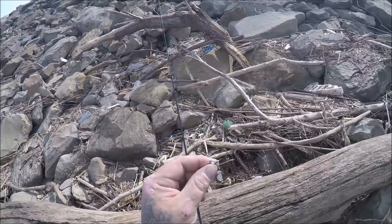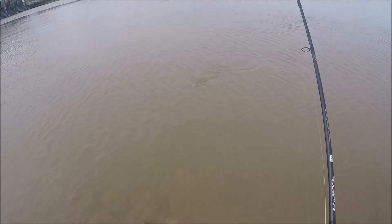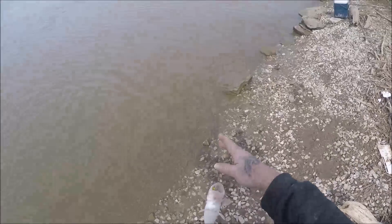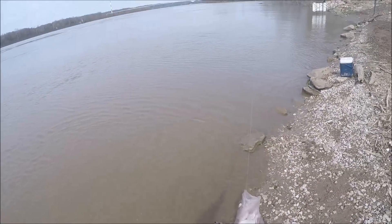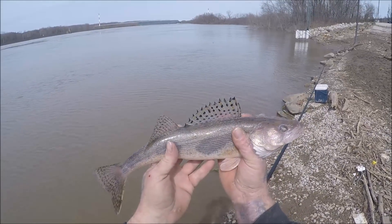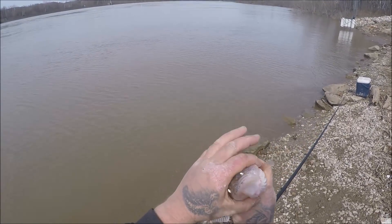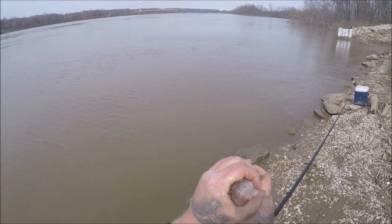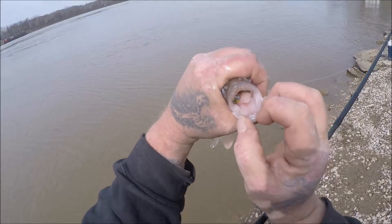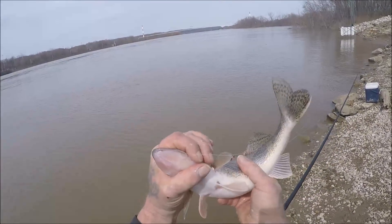This one doesn't feel very big, but he may be big enough for a sandwich. All right — yeah, he's a keeper. Real slow, but he's definitely a keeper. Yeah, he's got that jig down his throat — I have to get my pliers out for him. Open your mouth there, buddy. You gotta be careful when you're handling them too — they got those gill plates and all them teeth. I had to get my pliers out to get this guy off, but another one for the bucket.